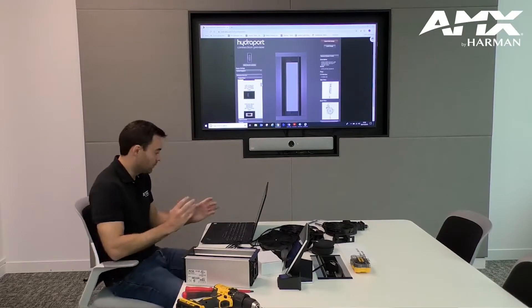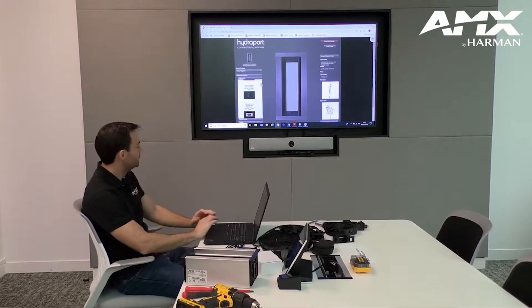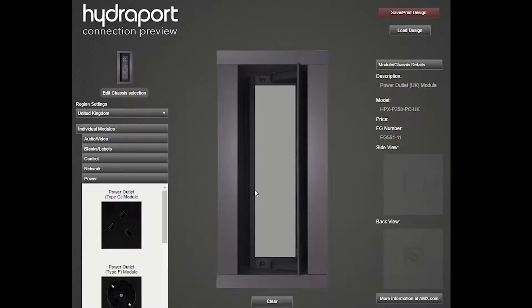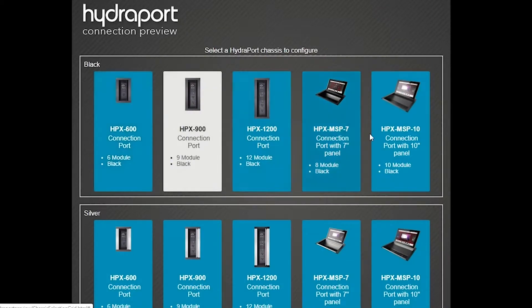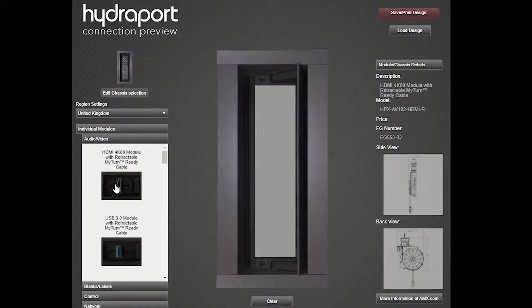The first thing I wanted to show you was the Hydraport configurator online. What we have here is straight from the AMX webpage, and we can see that we can select our chassis size and then come through and select the amount of modules that we want to add.